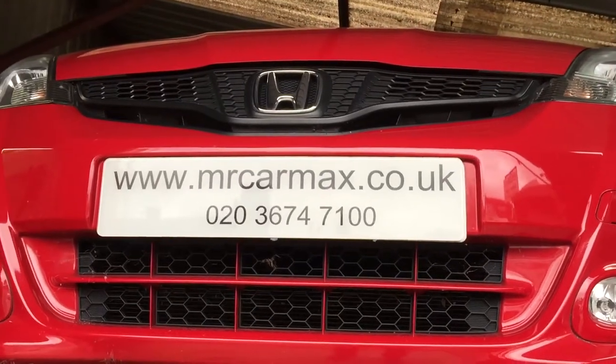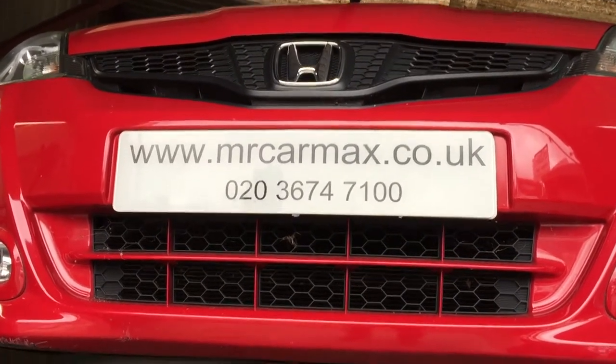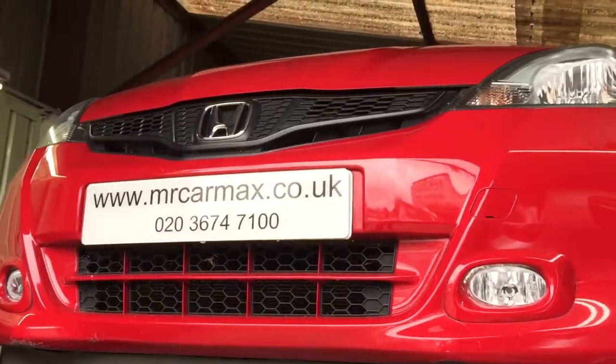Hello, good day all Honda Jazz owners. This is a Honda Jazz 2011 model.